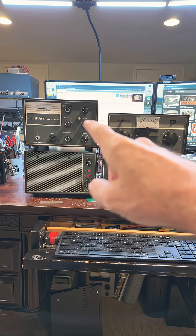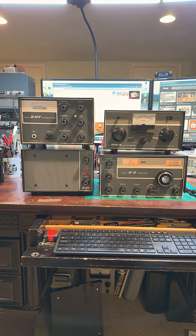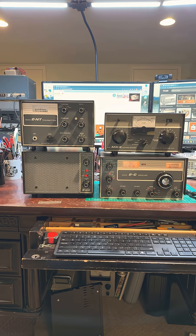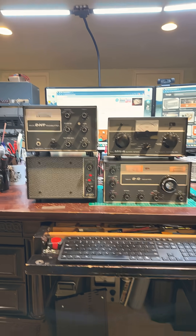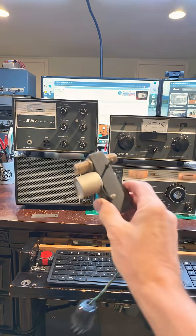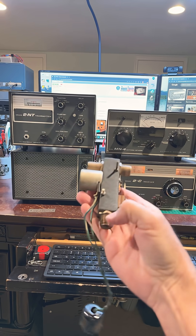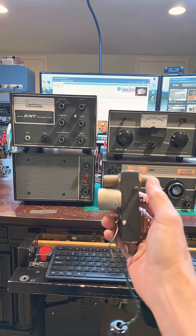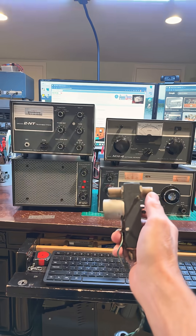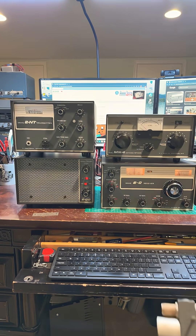This is the Drake 2NT transmitter. It's Morse code only, and it has a nice feature that automatically sends a mute signal during transmit to the receiver. In some systems where separate transmitters and receivers are used, a T/R key relay such as this would be used so that one antenna can be used for both transmit and receive, but the receiver needs to be disconnected from the antenna during transmit to protect the front end of the receiver.